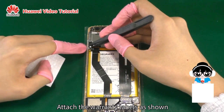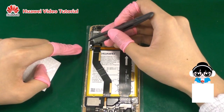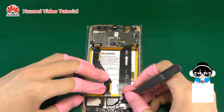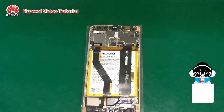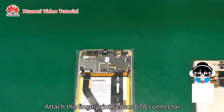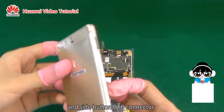Attach the warranty labels as shown. Attach the fingerprint sensor B2B connector and side button B2B connector.